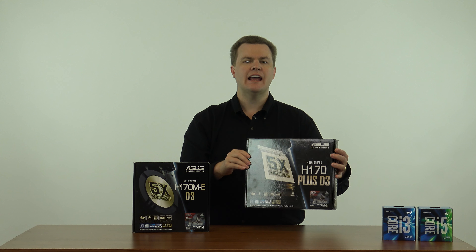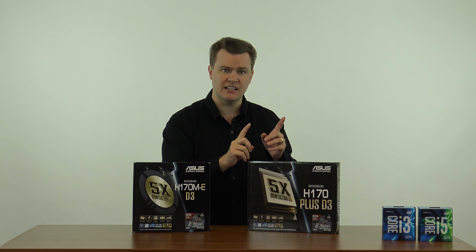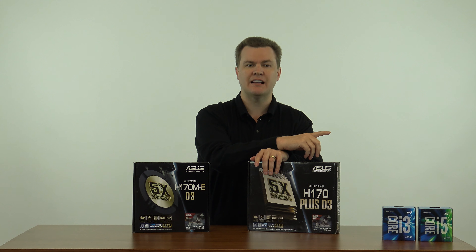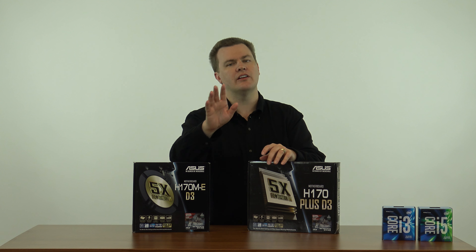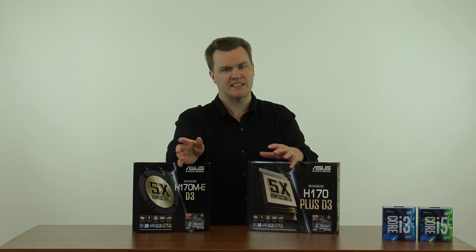The full-size board has two PCI slots and two PCI Express 1X slots. The PCI slots are the 20-year-old slots that came out with the original Pentium back in the 1990s. If you're still using those, it might be time for an upgrade. There are a few people who have odd devices plugged into them and that's fine, but generally you're not using those anymore.